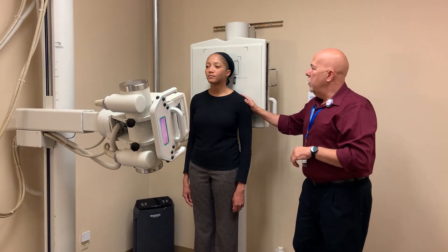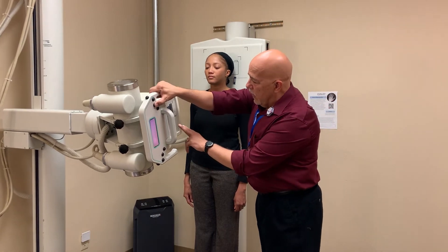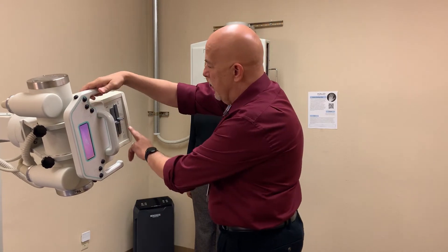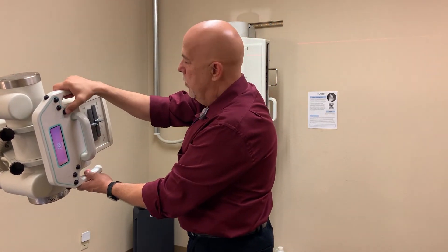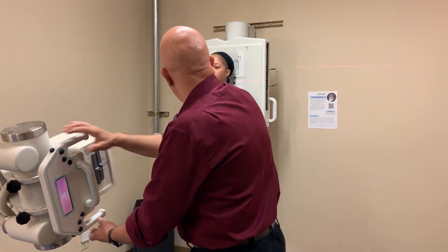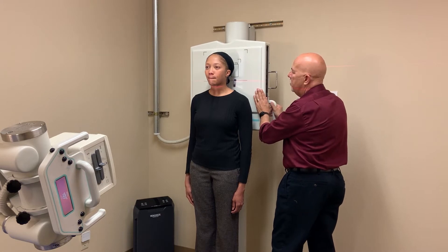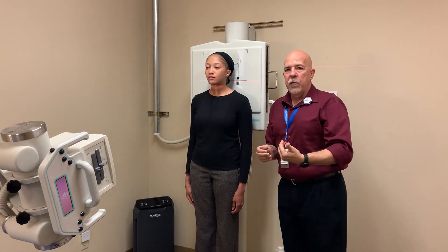That's the open mouth and the AP C-spine. Now we're going to do the obliques. The obliques are generally between 60 and 72 inches. I prefer to do 72 inches for the reduction of magnification. So we're going to 72. Now I'm going to have Nikki do the first oblique — we're going to do the LPO first.